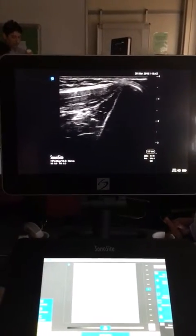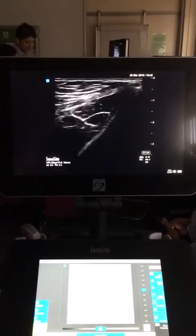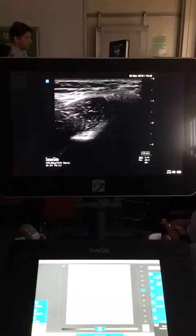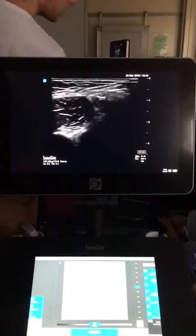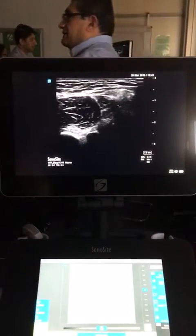Starting from the anterior inferior iliac spine, you come down and begin to see a muscle developing at the ASIS. That's your sartorius muscle in the corner, which is here.